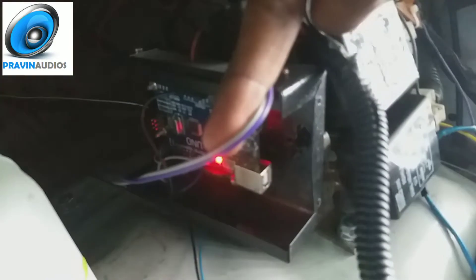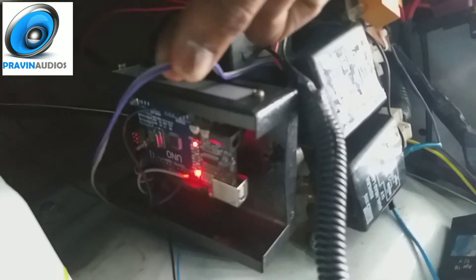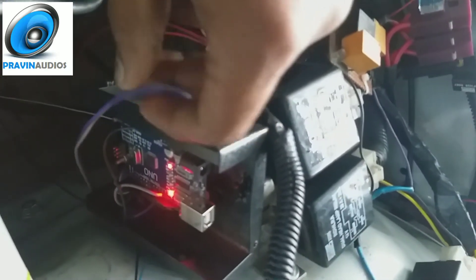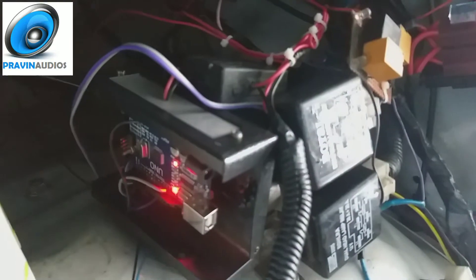This is a PWM signal. If you want to use the indicator mode and running light — if you want to use the blue button, you can use the left side. If you want to use the right side, use the right button.